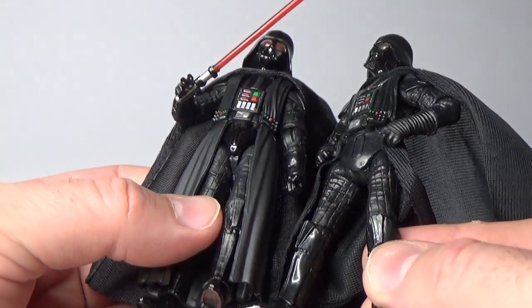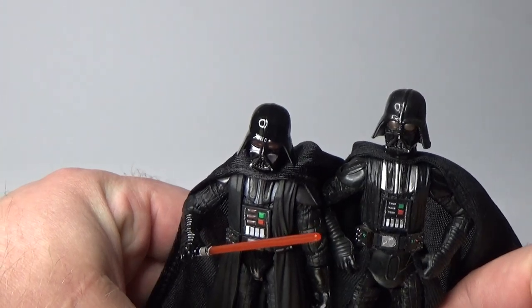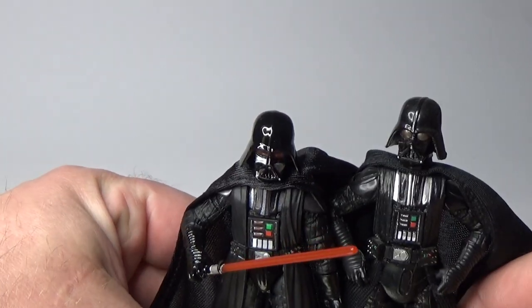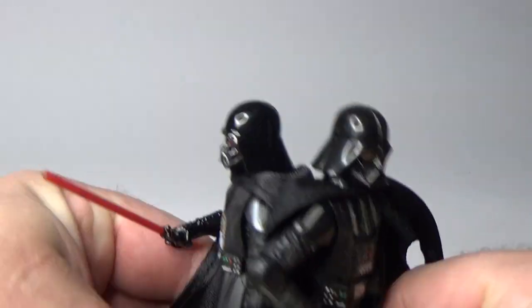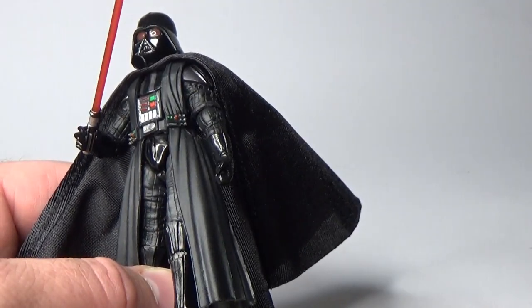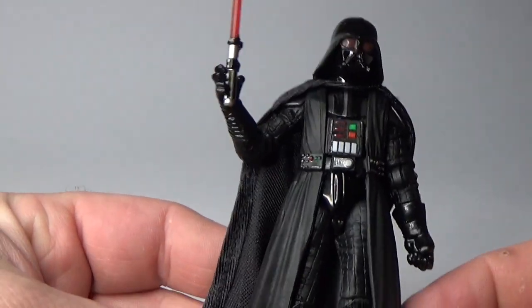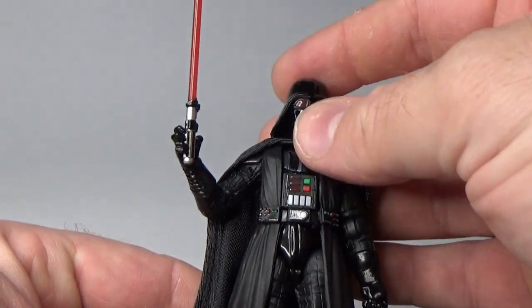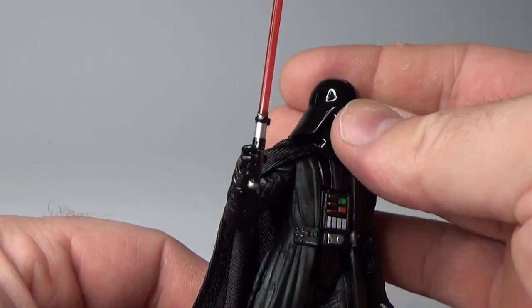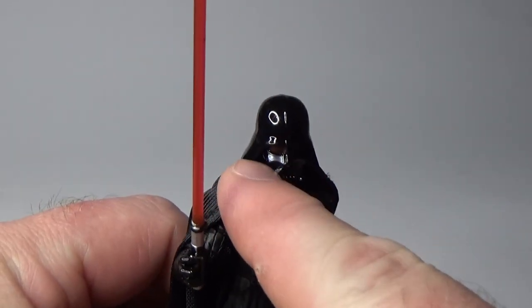A little bit of a different treatment with the paint apps. Standing them side by side, the new one's a little bit short I feel, though I think the head sculpt's better — that's an improvement. The new helmet is a nice addition, really nicely done, with nice gloss paint. Some may say it's a little too glossy, but they still went with the three painted elements here on the top of the cheek.